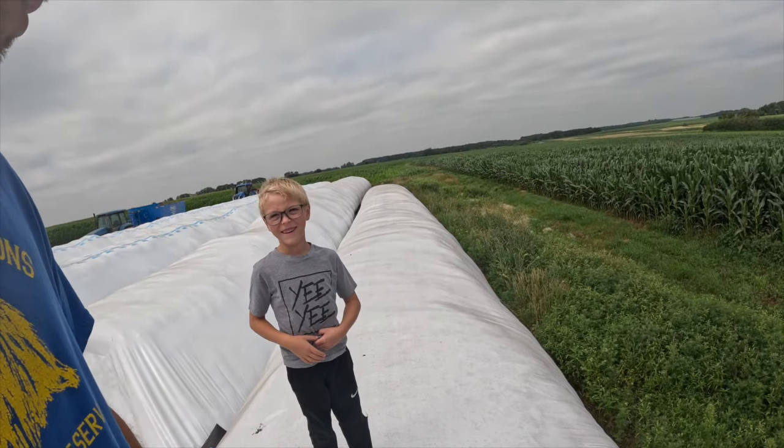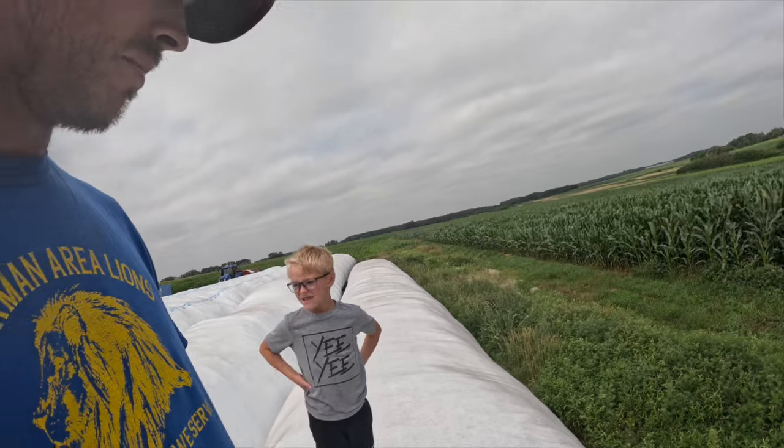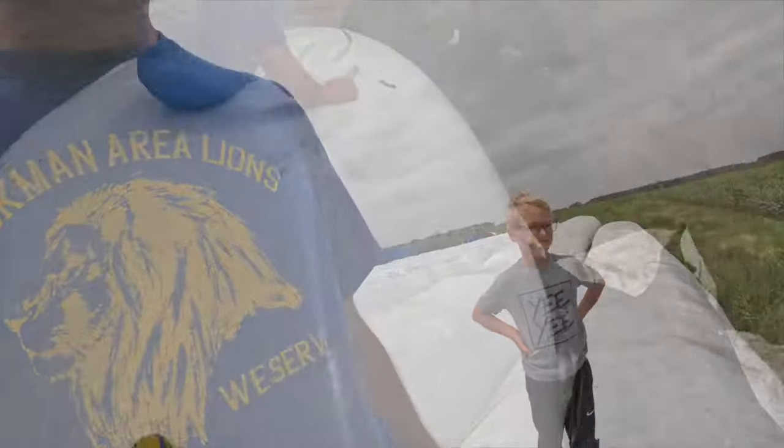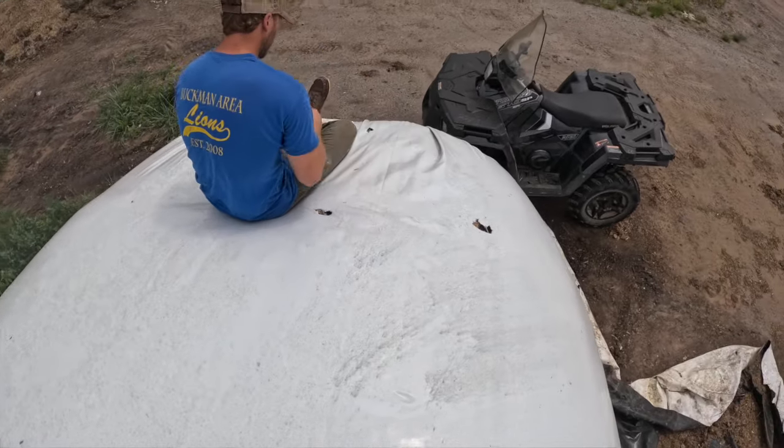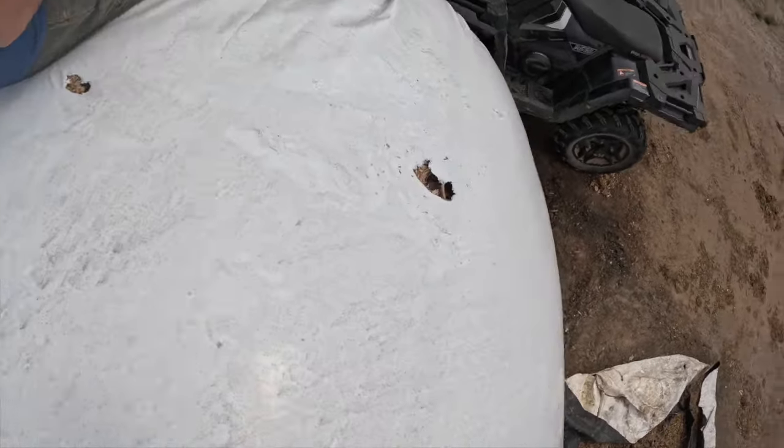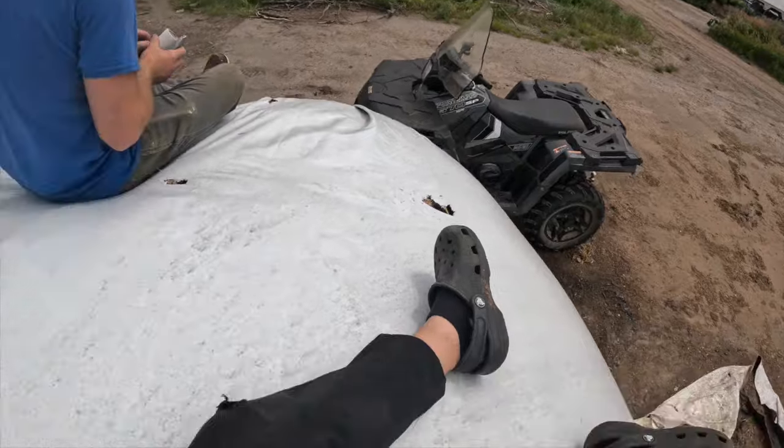We're gonna have to set up some kind of contraption for the coons to avoid this from happening again. He was gonna sit down here with a BB gun — but he doesn't even have a BB gun, that blue one just sprays water.